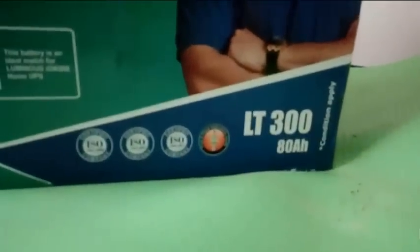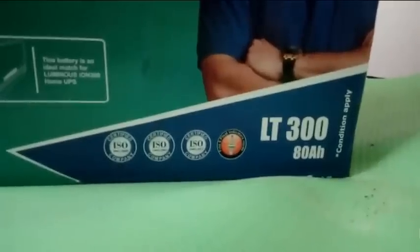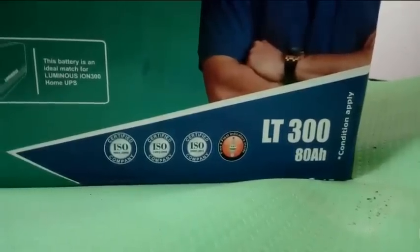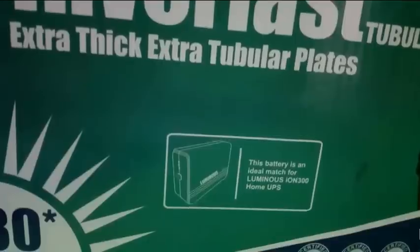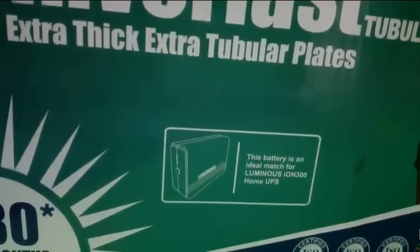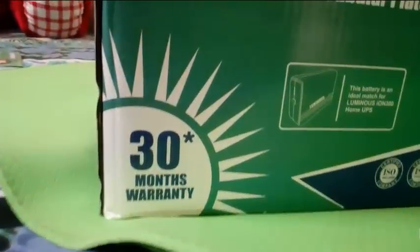The model number is LT300 and it is an 80AH battery. Luminous is an ISO certified company and a leading battery manufacturer in India. The manufacturer claims that the battery has extra thick tubular plates and the battery carries 30 months warranty.